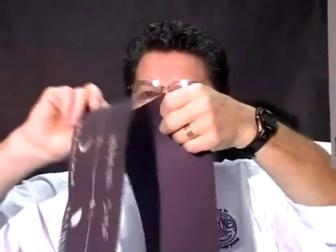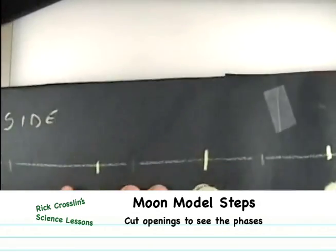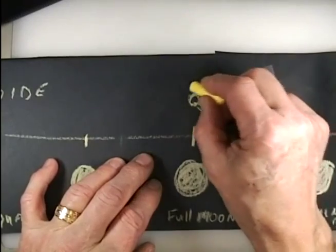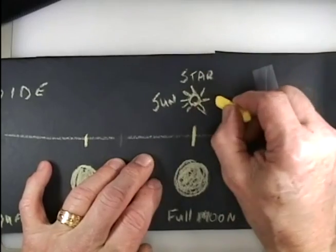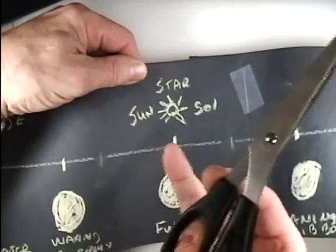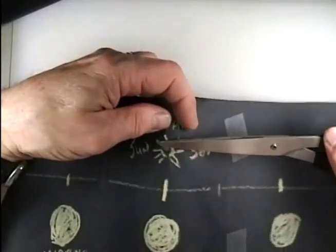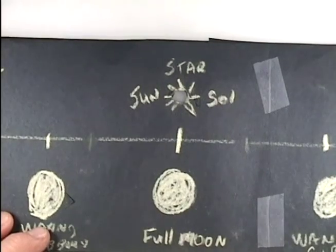We're going to cut some holes and make it into a round moon model. Right above the full moon, I'm going to make a small hole — about the size of my little finger — and draw it on first. This is where the flashlight goes, representing the sun. This is where our star will go, shining in so we can see the different phases.